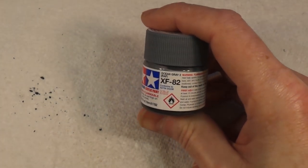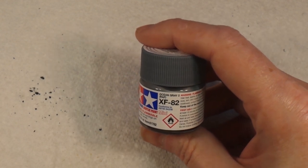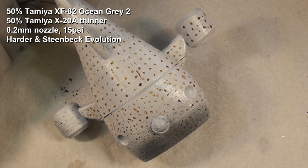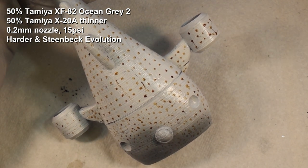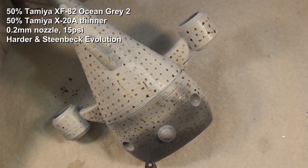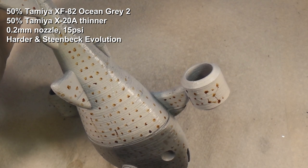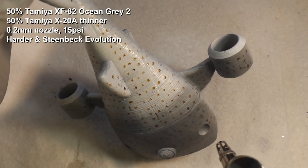For the top coat we're going to use XF-82 Ocean Grey 2 — it's a nice bluey grey and I think it'll work quite well. The colour isn't desperately important because in life whale sharks vary wildly in colour. I'm going to give it a light coat from quite a steep, vertical angle, hitting the top of the fish, which saves me having to mask off all the sides. We don't need to plaster it on — just a few light coats, because we can always add more.